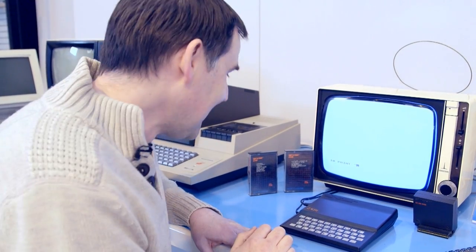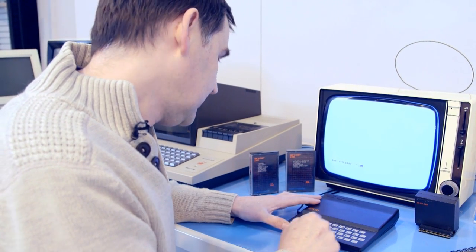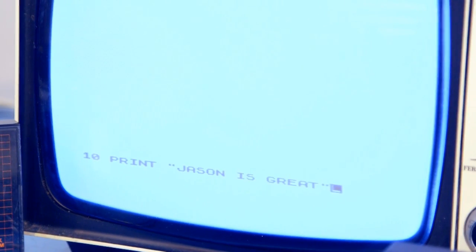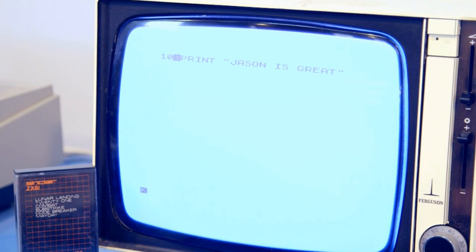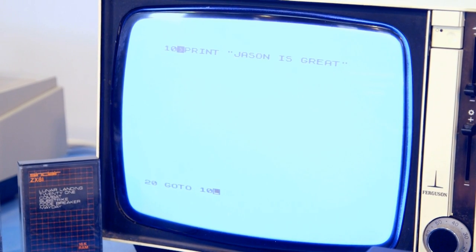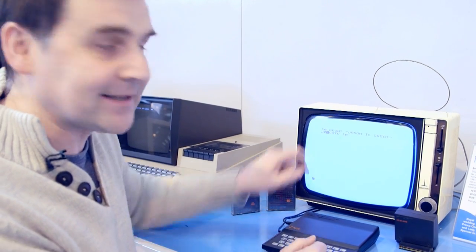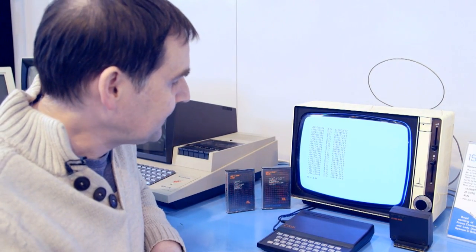For this keyboard, that was kind of important. So you'd type something like line 10 PRINT "Jason is great" and press new line to enter it. It would jump up to the top of the screen and that line of code is now in there. The next line — and practically everybody watching is going to know this — is line 20 GOTO 10. So line 20 goes back to line 10, and you press R to run it. Screen full of whatever it was.